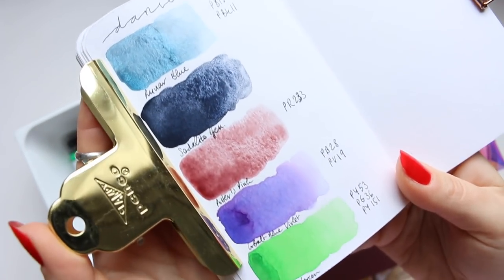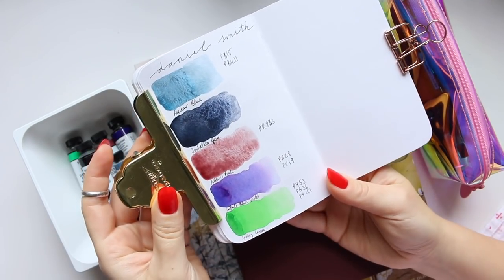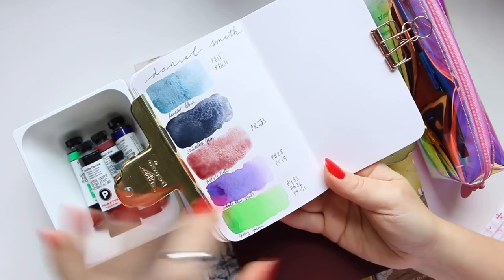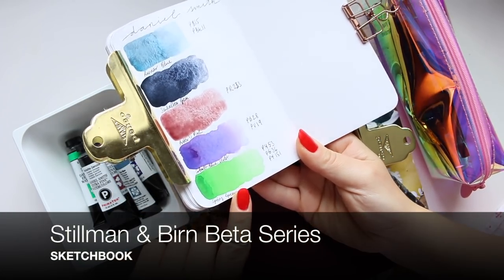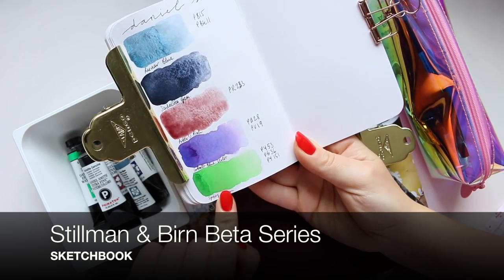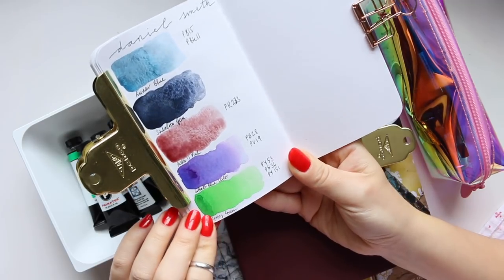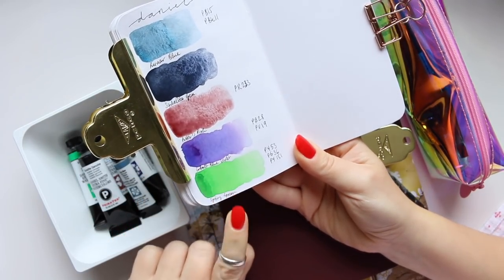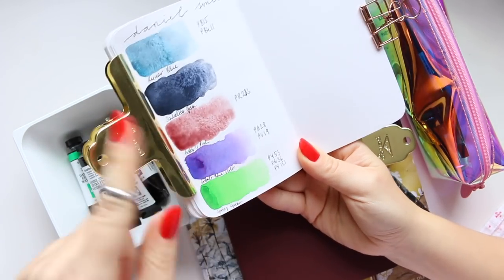I will be making a video where I play with these colors and mix them, because I want to see how I can use them. On this paper the color doesn't look great, but on the paper in the dot card it looks a lot more interesting — so sometimes when a color looks different, it could be something to do with the paper as well. The others are all beautiful.